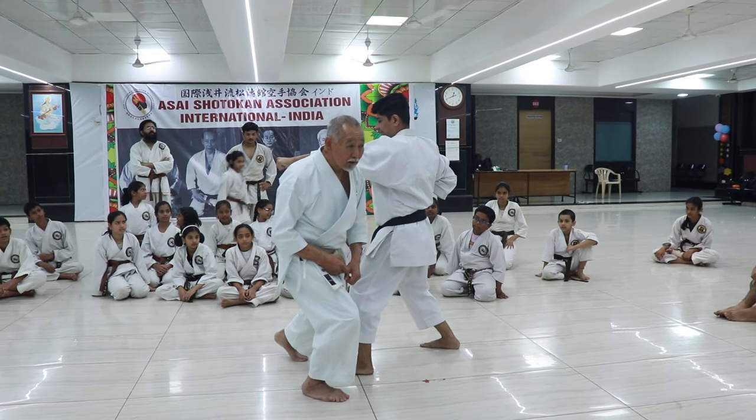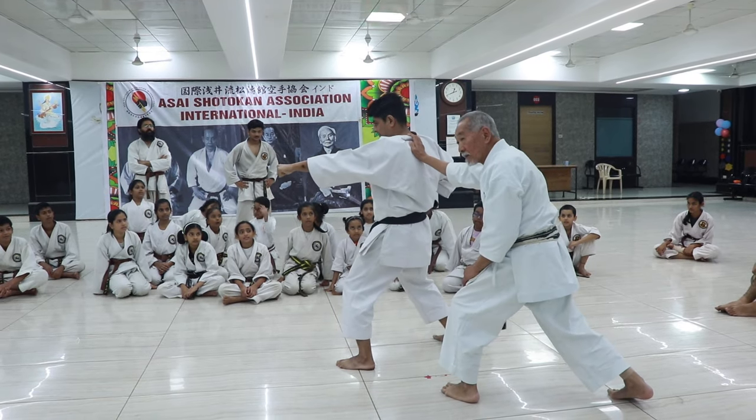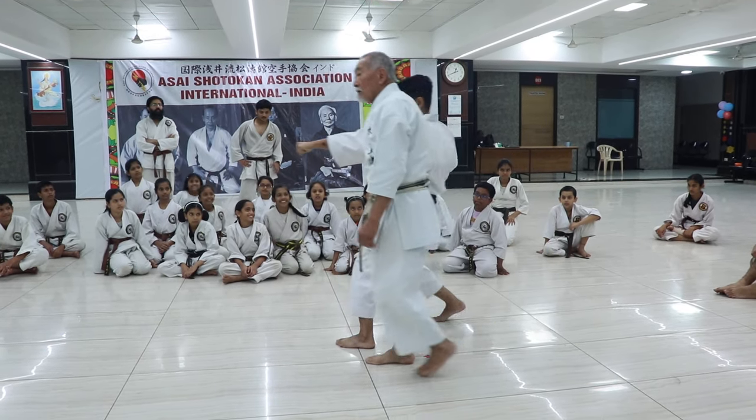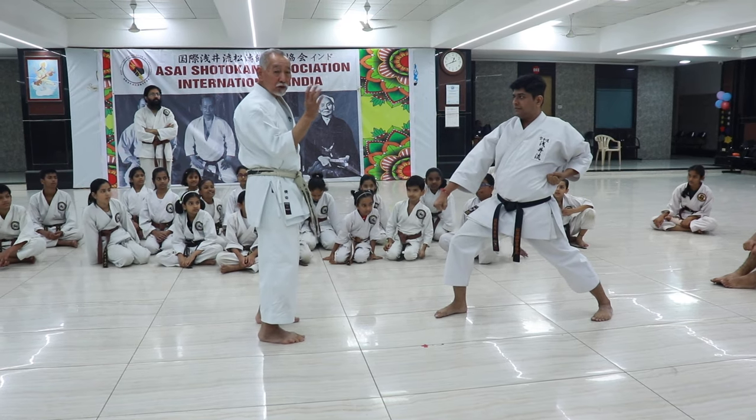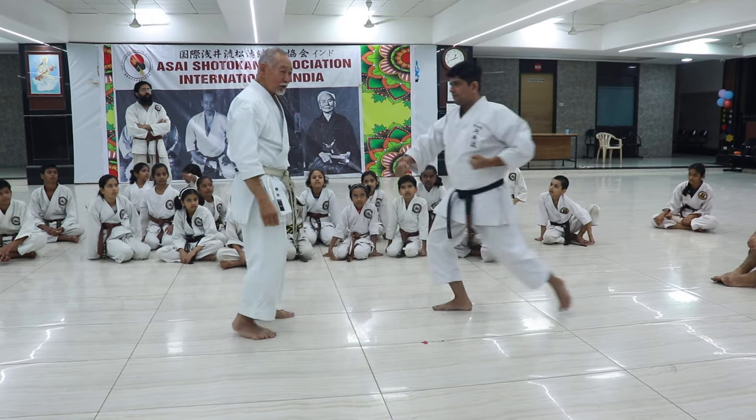Turn around and catch. It's tension — make sure you punch. Your hand should be here if you think you're going down.